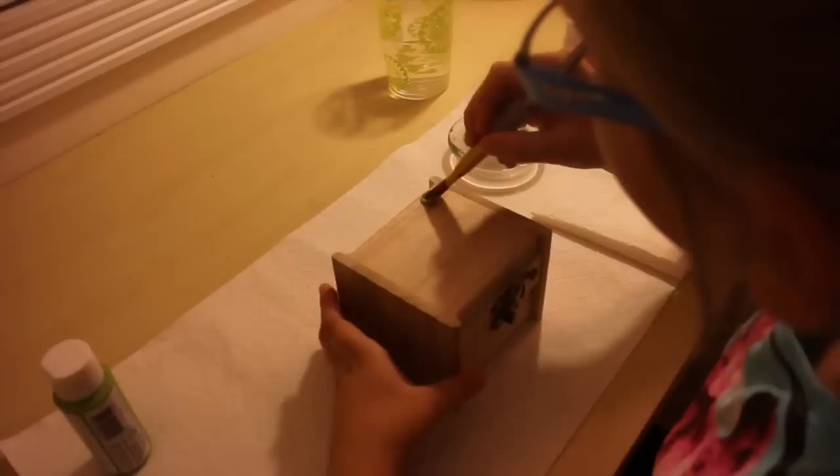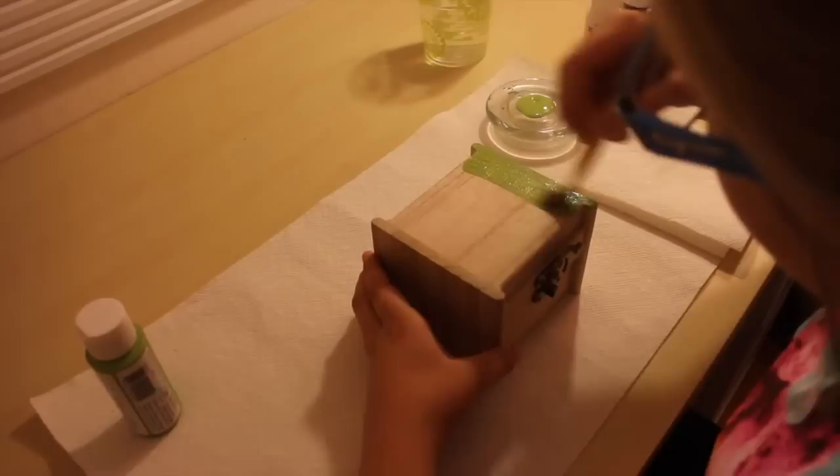The first thing you're going to do is take the base color you want — I chose green. It did take a couple of layers to cover the whole box completely and make it even and nice. My sister is the one demonstrating this, by the way.